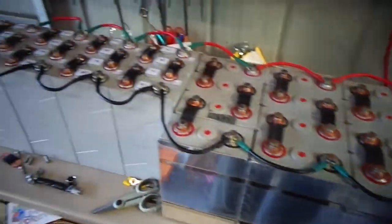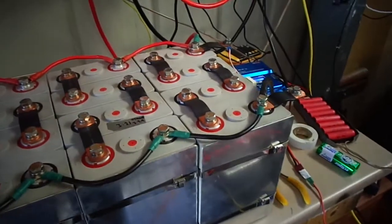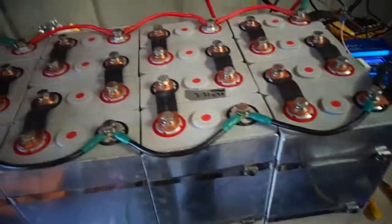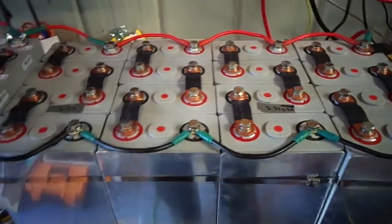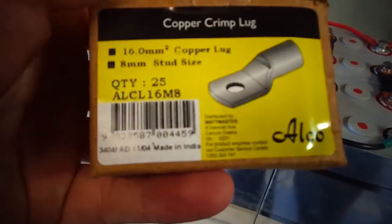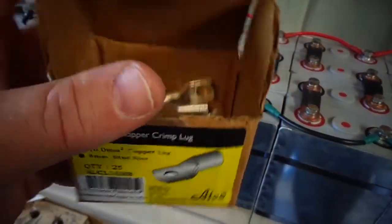That should make a big difference. Just a quick tip — I was buying lugs on eBay, but I went to an electrical supplier today and bought a box of these. They work out to be about 70 cents each Australian, and I don't think you can get them that cheap on eBay.